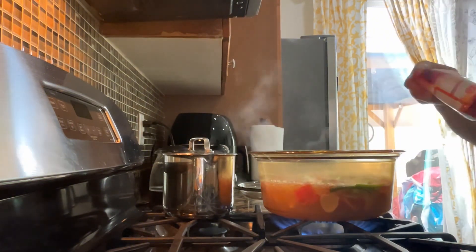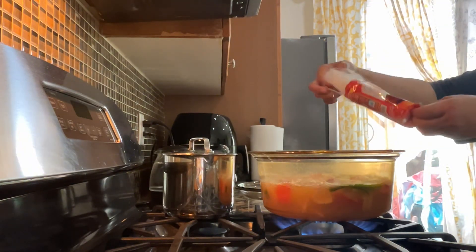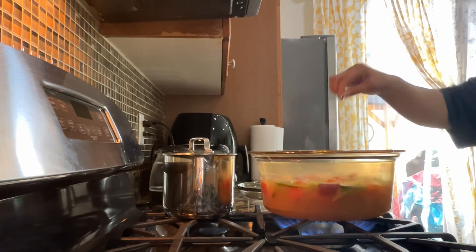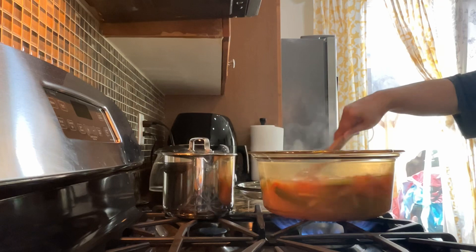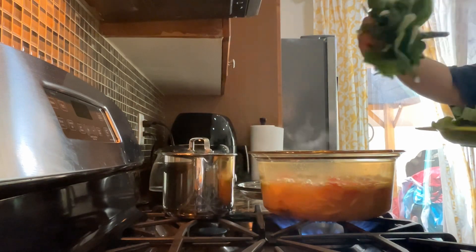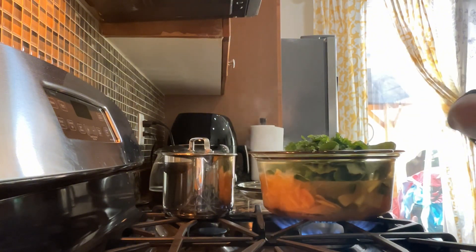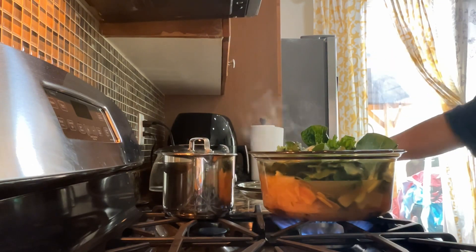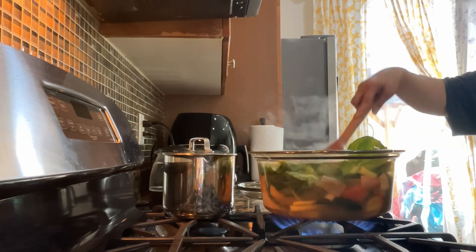Now let's add the sutanggon (glass noodles), guys. The reason I add sutanggon to my soup is to make it a proper meal, since this is only my food — my family doesn't eat fish, so I'm the only one eating it. It's easy enough to cook anyway.